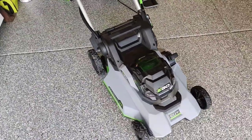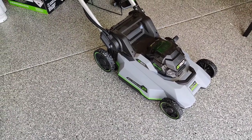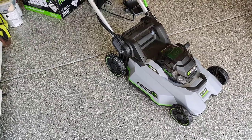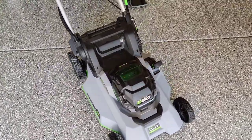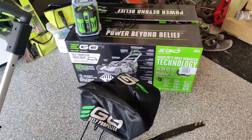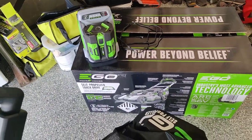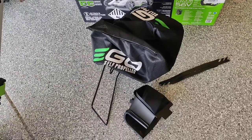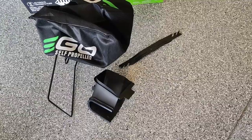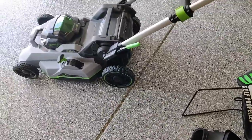As you can see, I ended up picking up the EGO and it definitely was a lot more expensive than the other option, which was maybe the Cobalt or the Harbor Freight brand, but so far I'm really happy with this. Quick overview of what you get in the box: you get the fast charger system with the battery and the charging unit, you get the bag, an extra blade, and also the side chute discharge.